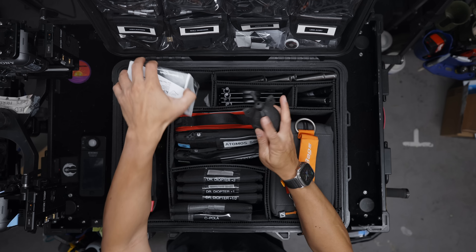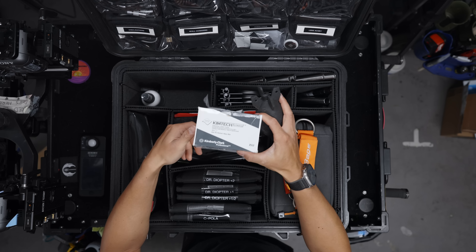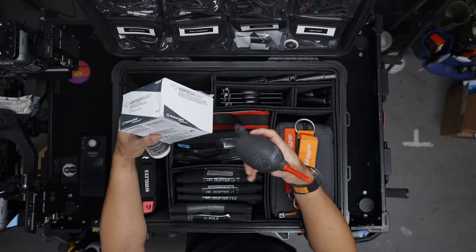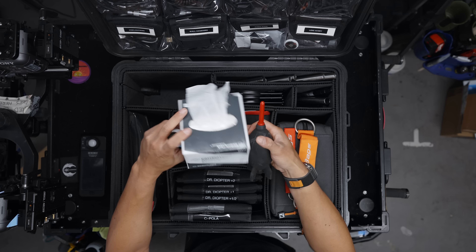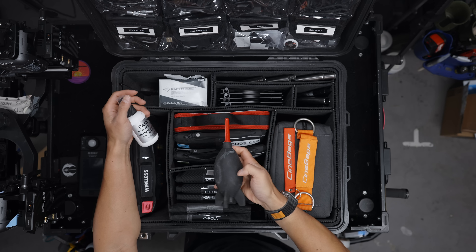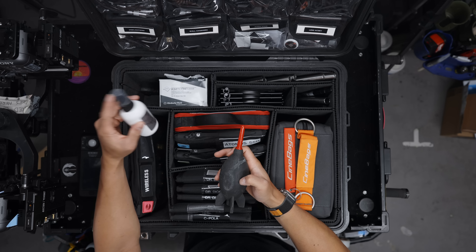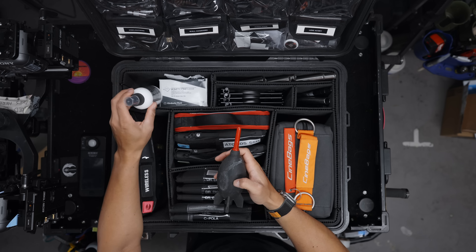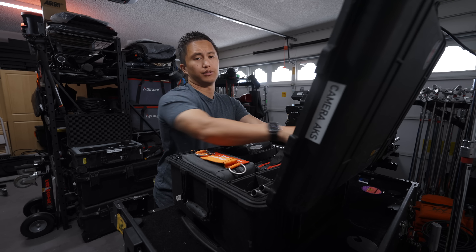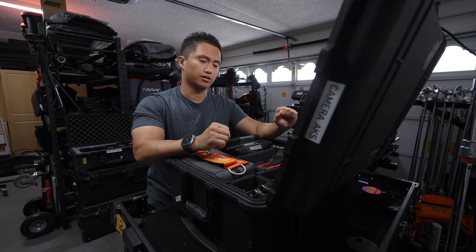Moving up to the top left, I have your standard lens cleaning solutions: basic Chemwipes, some Pancro, and a little rocket blower to get the dust off. Order of operations: blow the lens off with the blower, spray some Pancro onto your Chemwipe, then gently wipe it clean. I'll leave links in the description if you're interested.